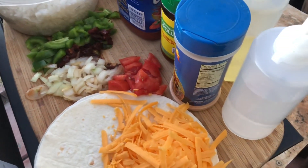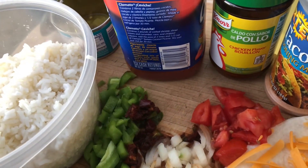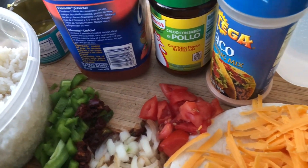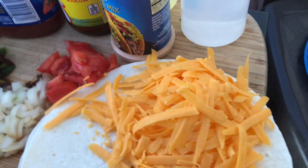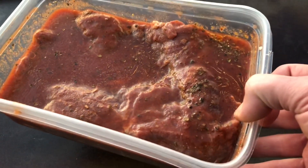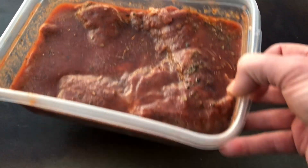Hey y'all, here are our ingredients. I've got a cup of cooked rice, some taco seasoning, a little bit of spicy tomato juice, and tio de pollo — all going into the rice. We have our tortillas, tomatoes, onions, and green chilies. And here's our beef flank steak — I threw some oregano on top and we're going to take it out and throw it on the griddle.